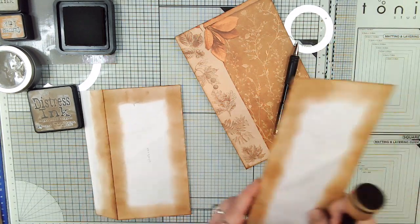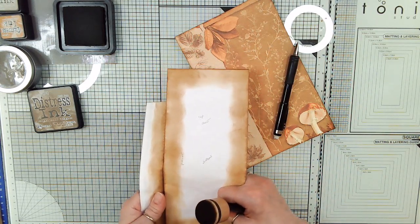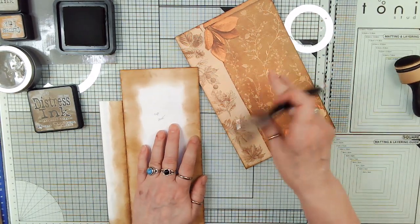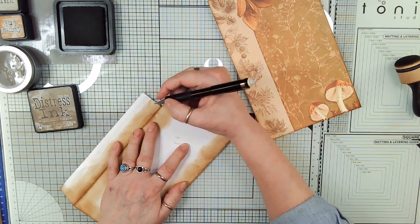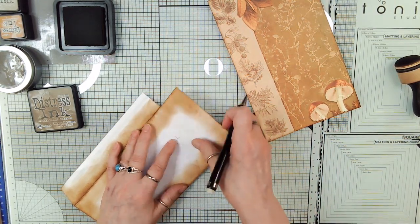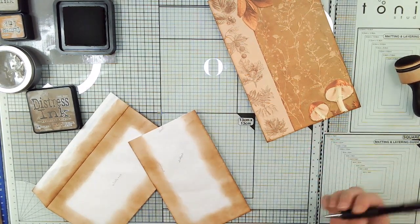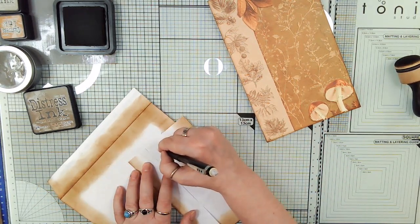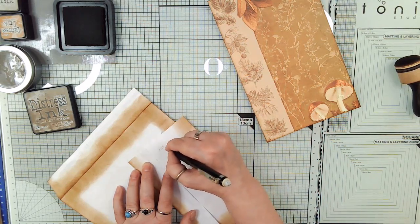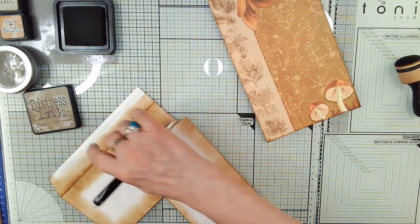So now let's do the height of this one. We don't have to do it that much shorter, but I just want to do it a little bit shorter. It doesn't matter because I'm covering it. So this is the top and the pocket. We don't have to worry about magnets on this because we're going to use our little spinner to hold it shut.